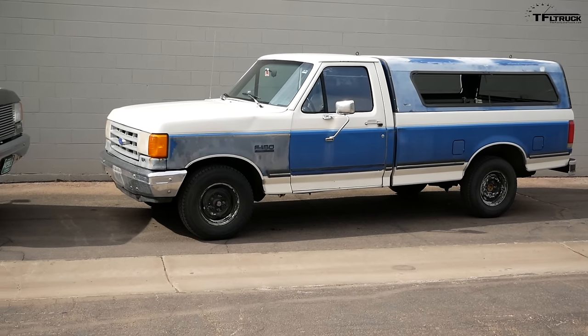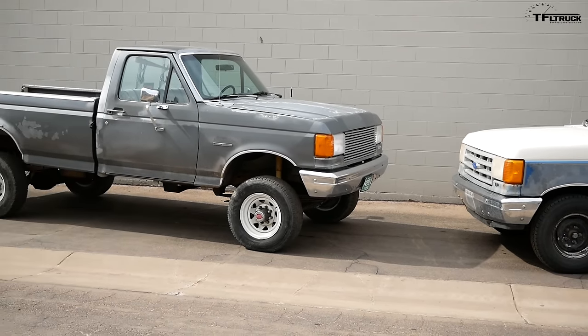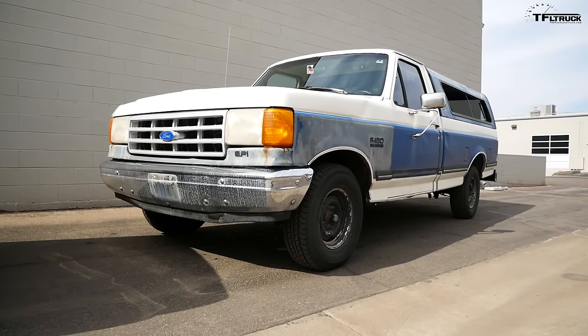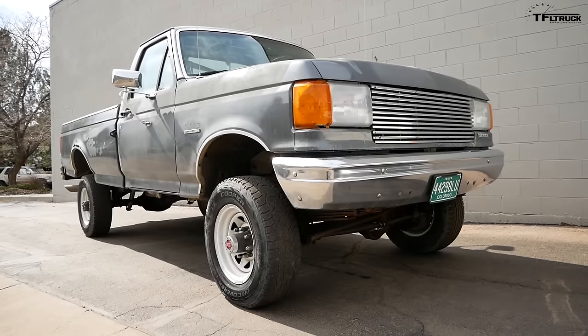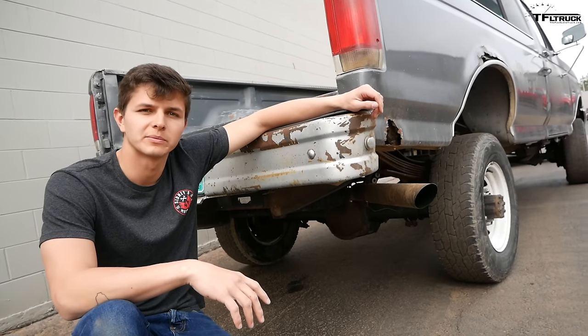These days most manufacturers share cab structures between half-ton and heavy-duty trucks. Here we have an F-150, and comparing it against the F-350 Gun Smoke, most of the body panels — the bed, the fenders, the hood — are interchangeable and identical. As time moved on trucks started to differentiate themselves more, but back in this era the body panels were the same. Interchangeable parts are good for manufacturing, cheaper to buy, better to maintain, and you can find spare parts. That's how we found this truck — we paid about $900 for this 1990 F-150 because it has a solid, rust-free body.